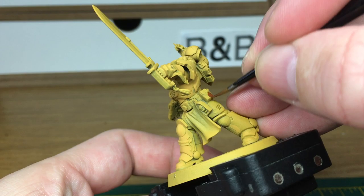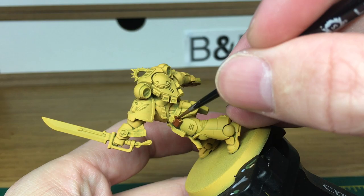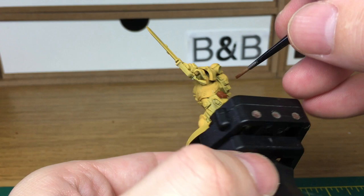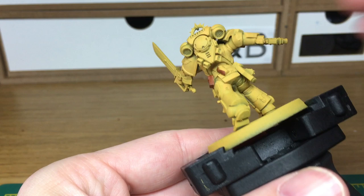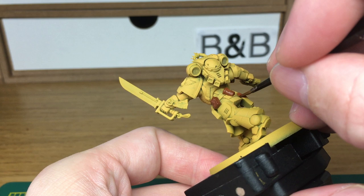The first colour that we're going to use is Citadel Mournfang Brown. I'm going to use this to do his pouches. When we come back, we'll have all the Mournfang Brown finished.